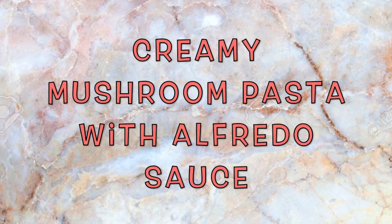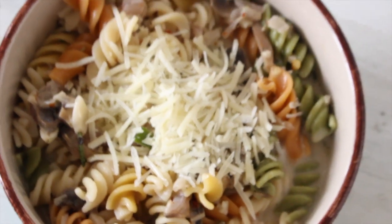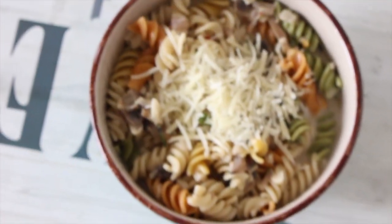Hello everyone! Welcome back to my channel. I hope you all are doing great, and if you don't know me, my name is Ayesh Paria. Today I am going to show you how to make this creamy mushroom pasta with alfredo sauce.